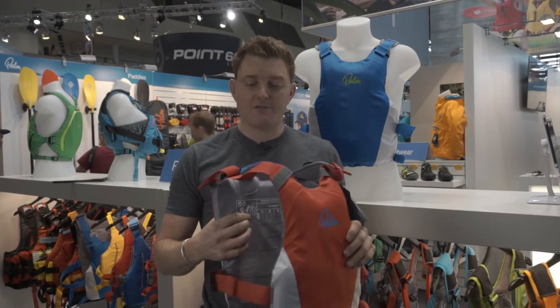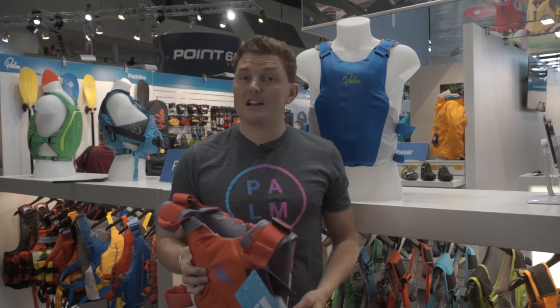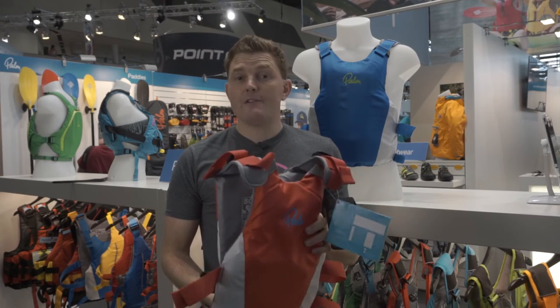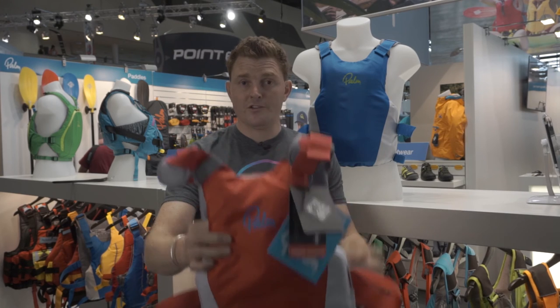The four sizes fit a wide range of people, nice clean front and back, nothing to catch on. It would work for SUP, work for sailing, work for sit on top — no matter who. It's a great value product, comes in two really easy colours. It's the new Dragon PFD from Palm. Get on the water.